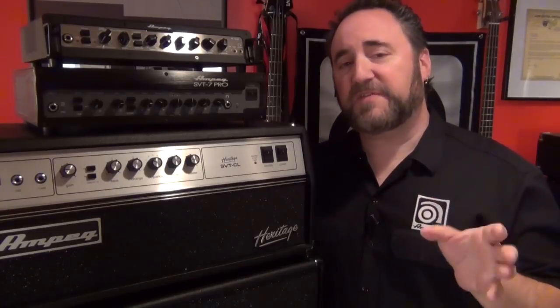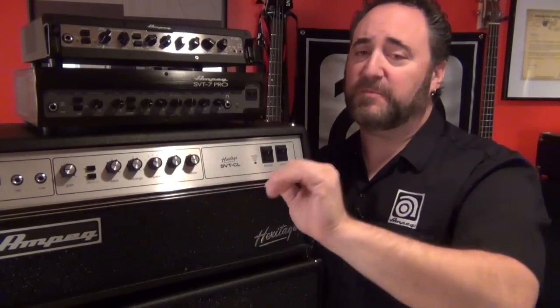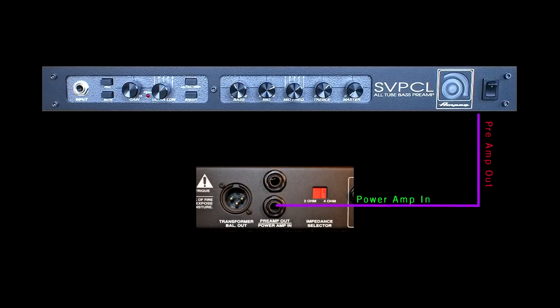Now another use for these two jacks is something similar but a little simpler. Let's say you have a specific preamp that you like and you want to use in place of the onboard preamp on any of our amps. You can use that preamp to control just the power section of any of our amps. Simply come out of your favorite preamp into the power amp in on the back of your Ampeg. Now you have your favorite preamp controlling just the power section of your favorite power amp.